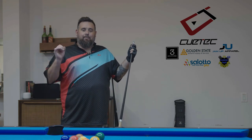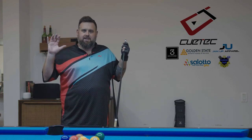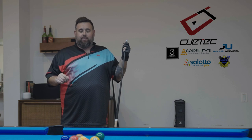One of the fundamental things about your fundamentals is being still. I have a few tips that will help you out.